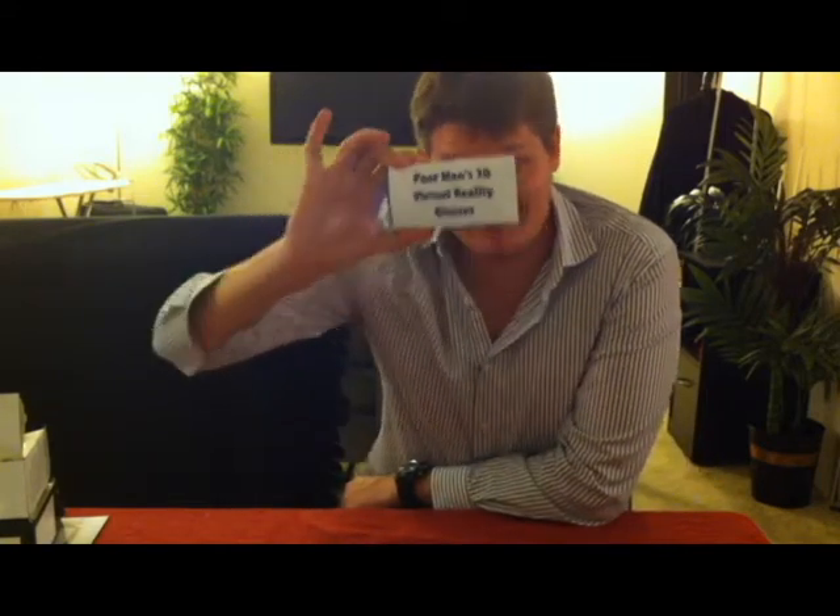I'm Andrew Noski and today I'll be showing you how to make poor man's virtual reality glasses. Okay, let's get started.